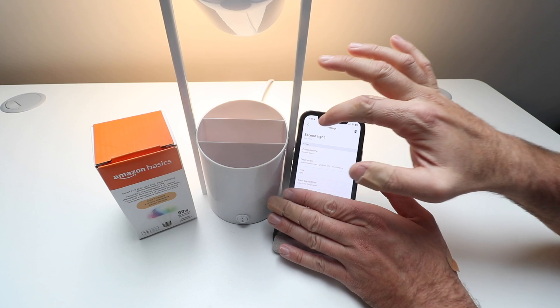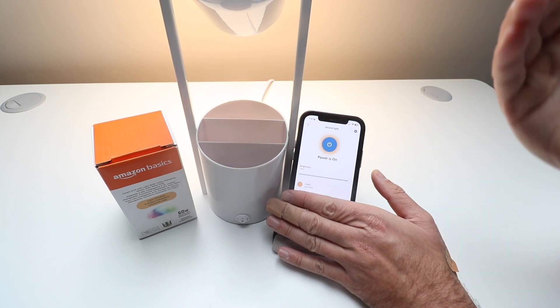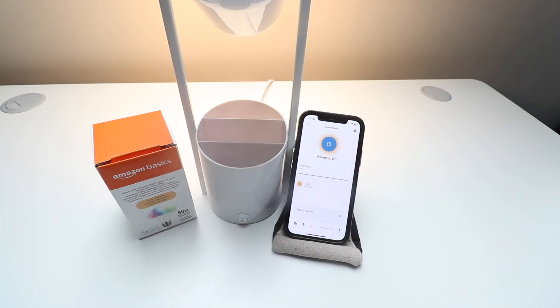So right now if I wanted to control this via Alexa I would need to say 'Alexa, turn on Second Light' or 'Alexa, turn off Second Light.' And that probably triggered a lot of people's Alexas at home — sorry for that, but just wanted to demonstrate how the name works.